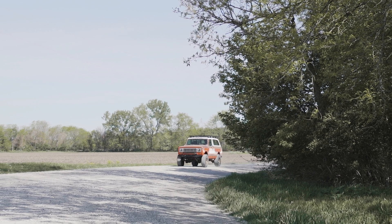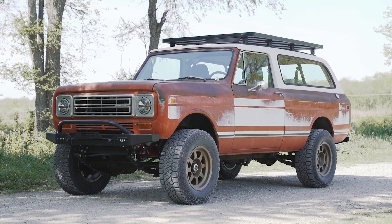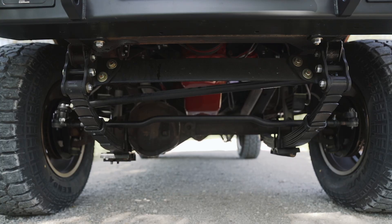So big question is what did we do to the exterior of this Scout? It looks beautiful — we made it more beautiful, but we didn't touch the patina because we love patina trucks, especially when it's stock paint. Looks really nice, we like it a lot. Starting with the suspension, we did a two-and-a-half inch Rough Country lift.